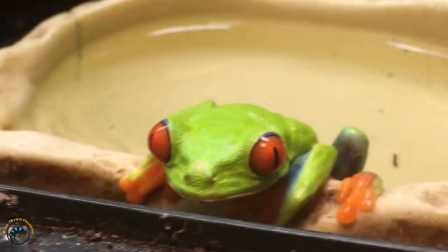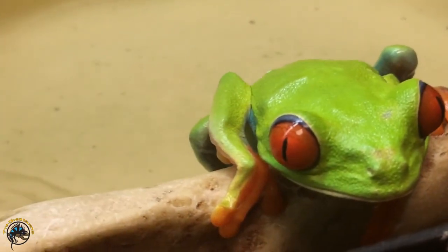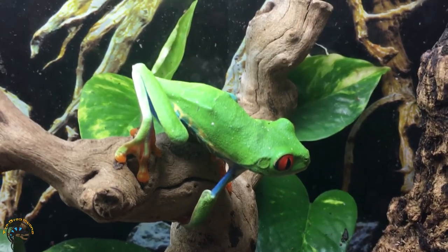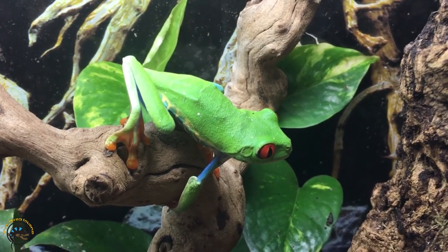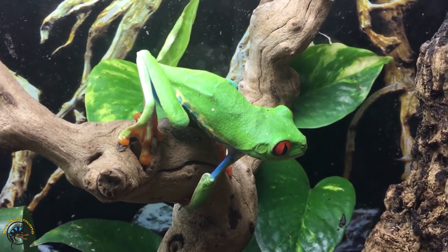They also exchange not just oxygen — they exchange water, chemicals, and other substances. So if you ever learned about osmosis in school, that is what happens across a frog's skin. Their skin is basically the semi-permeable membrane through which water and other chemicals are exchanged.